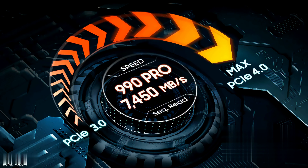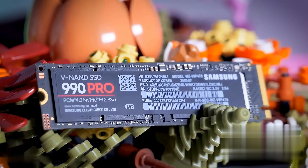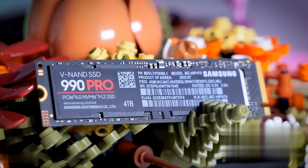Get ready to embark on a lightning-fast journey with the Samsung 990 Pro SSD. This remarkable storage solution outperforms its predecessor with a jaw-dropping 40% increase in random speeds. Loading times will be a thing of the past as this SSD achieves sequential speeds of up to 7,450 MB per second. It's time to level up your gaming.